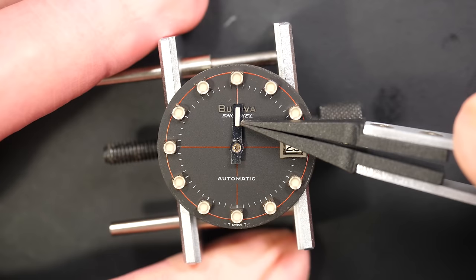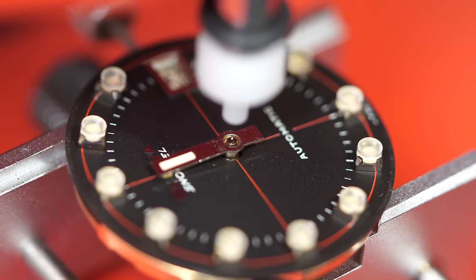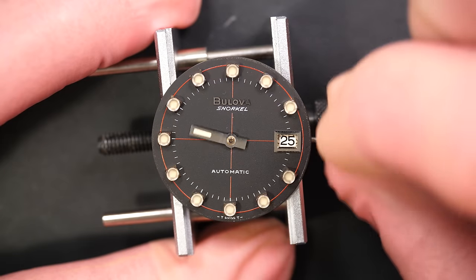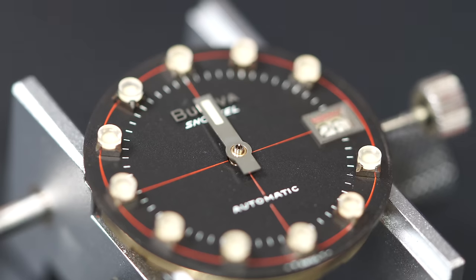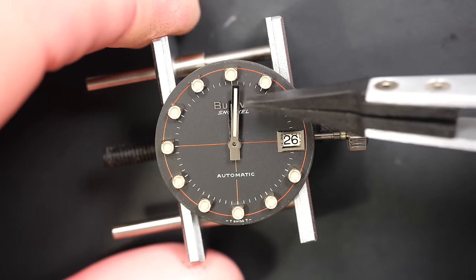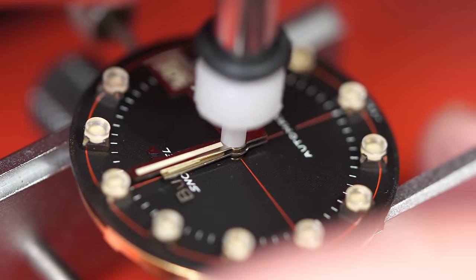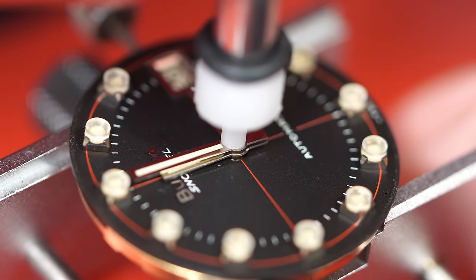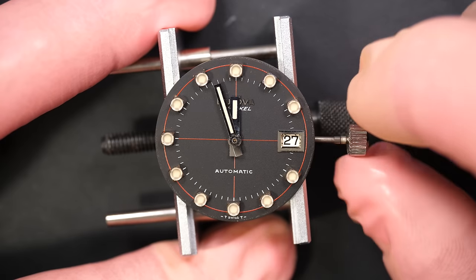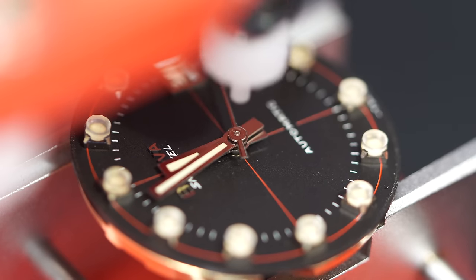When the date changes it means midnight, so we're going to align the hour hand to midnight. It's not easy to align because the hands are very large, but that's it — pressed in place. Making it come to midnight — yes, nice jump. Now aligning the minute hand to midnight as close as possible. My goal is always to have the date change between plus or minus 10 minutes around midnight. Coming back — just three minutes before midnight, that's perfect! The last hand is the second hand — just press it in place; it doesn't matter where you align it.